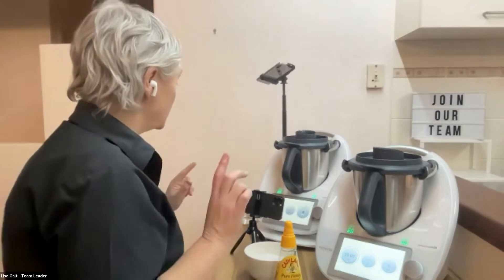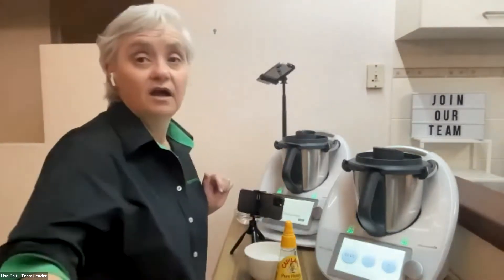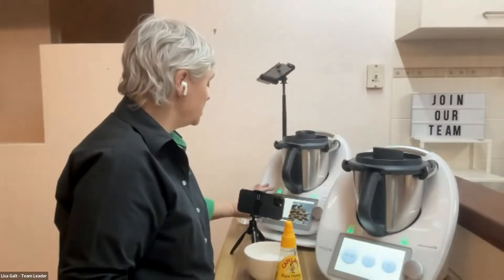Alright, good evening everybody! This evening we are going to make honeycomb and lollipops, so let's crack on. I'm going to start this one with the honeycomb and do lollipops in the other one.